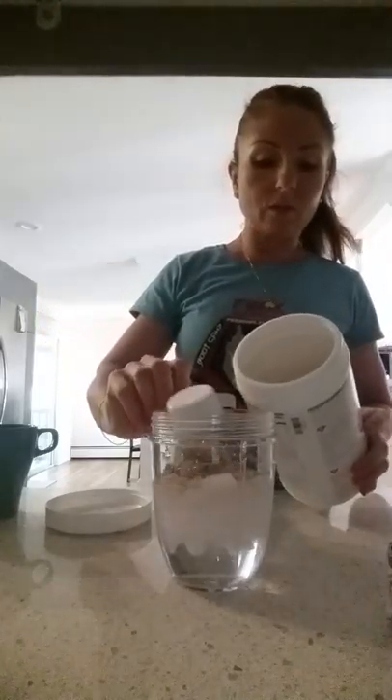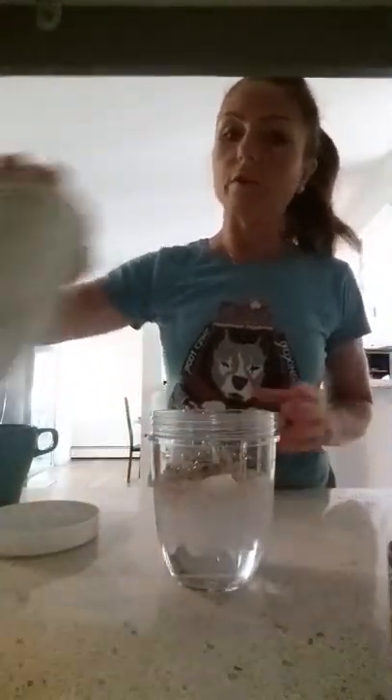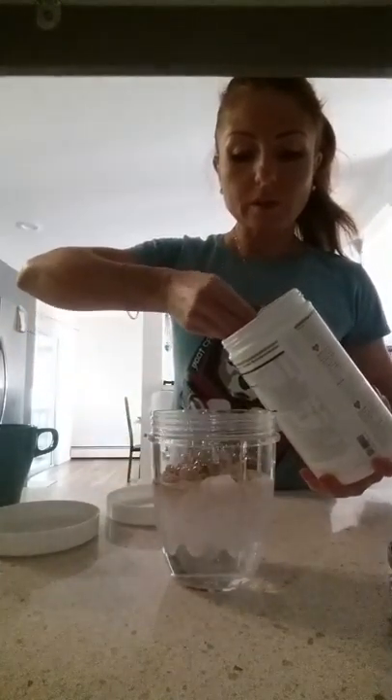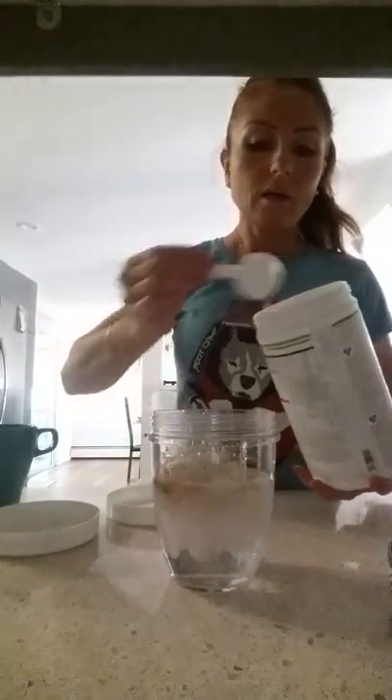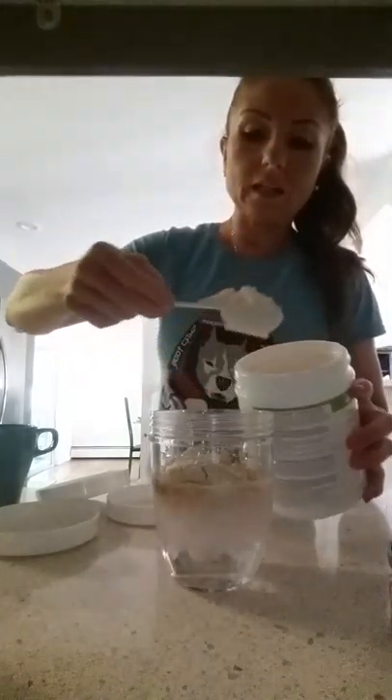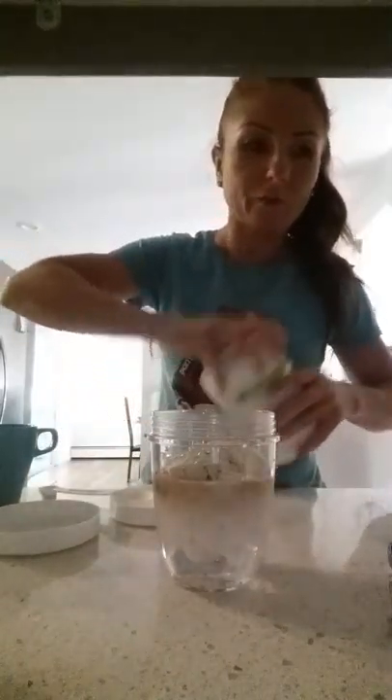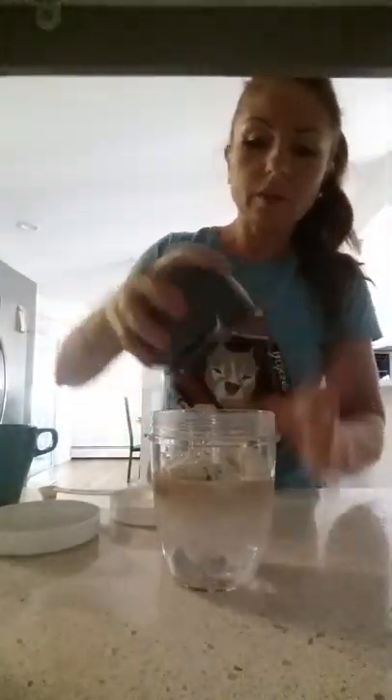I'm doing one scoop of café latte flavor and one scoop of the French vanilla flavor. This one's going to be for me. Ivanka's going to have a different one. I'm doing a nice big tablespoon for myself. She doesn't need the personalized protein powder. For her, I'm just going to make it a different way — you will see. So, this is done.